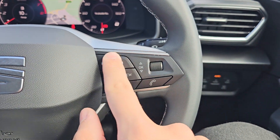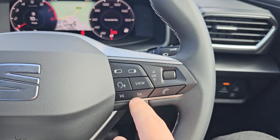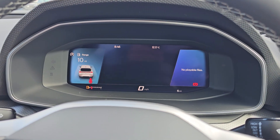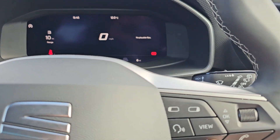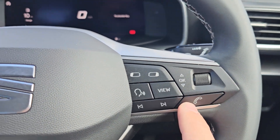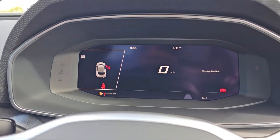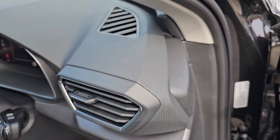Over on the right-hand side, we've got your onboard computer controls. You can select this to choose between the five different views on the instrument cluster. You've also got your track select and Bluetooth hands-free below. It is a full digital display with full automatic headlights.